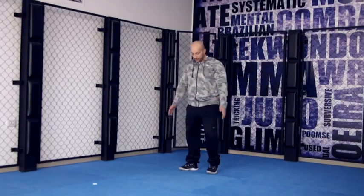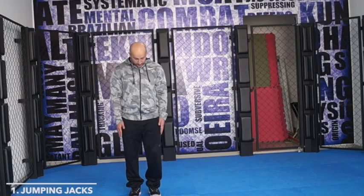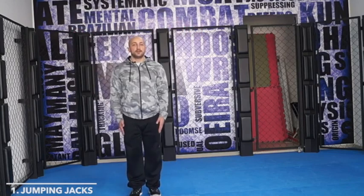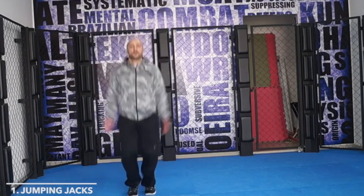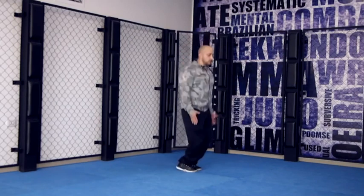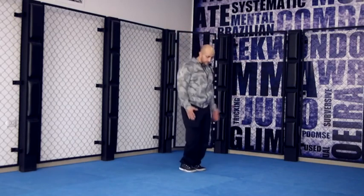So you can do the jumping jack. The jumping jack: you start up straight and then you just jump. The side angle is basically you're just opening and closing your arms and your feet.